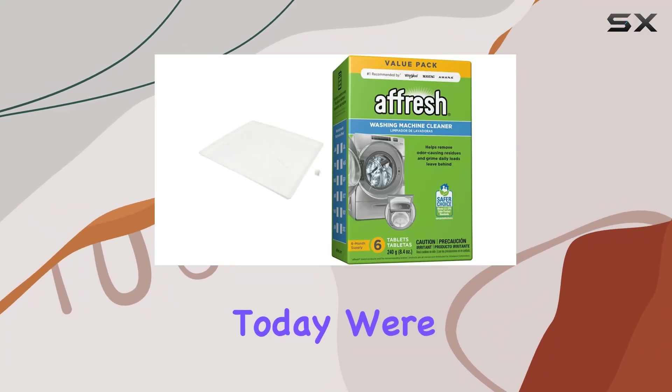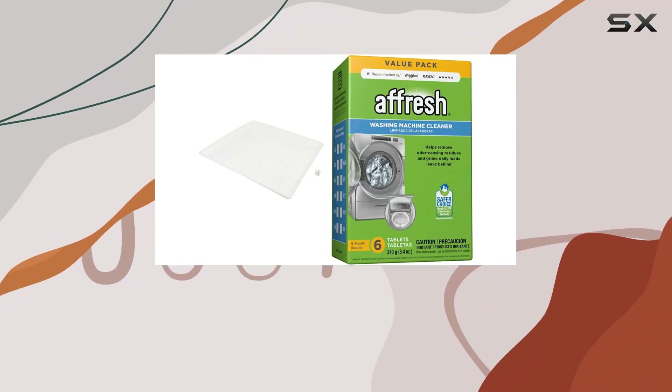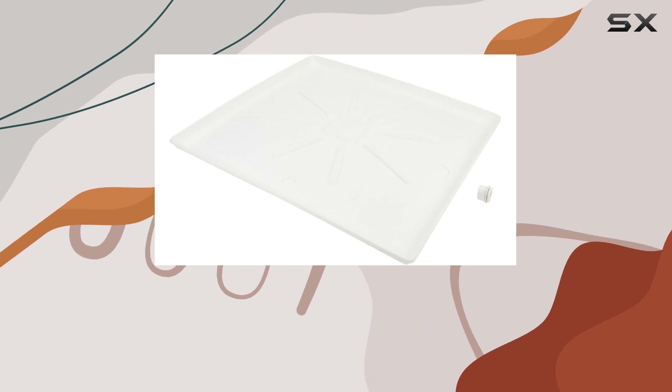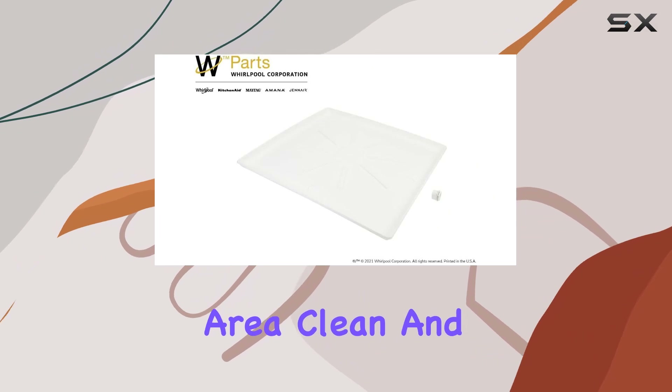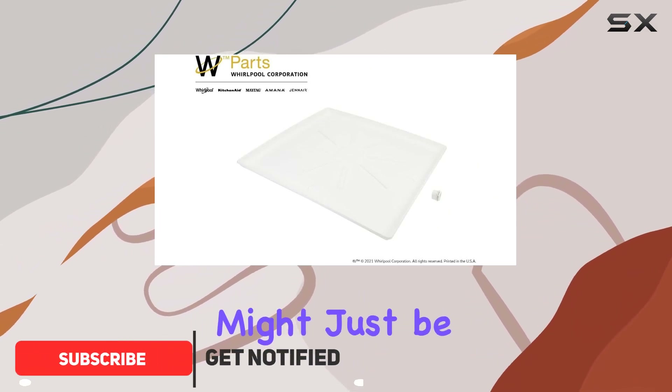Hey there, folks. Today, we're diving into the Whirlpool Genuine Washer Accessories Bundle with afresh washer cleaner. If you're like me and want to keep your laundry area clean and fresh, this bundle might just be the answer.